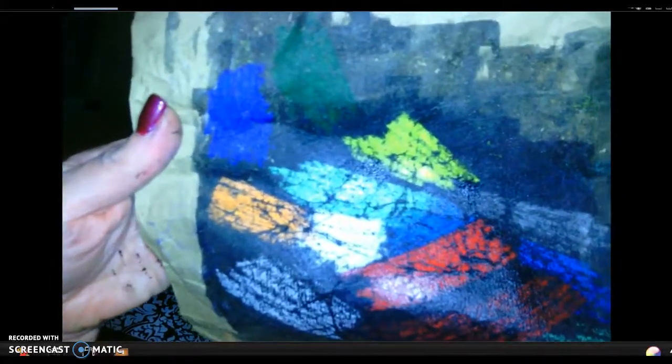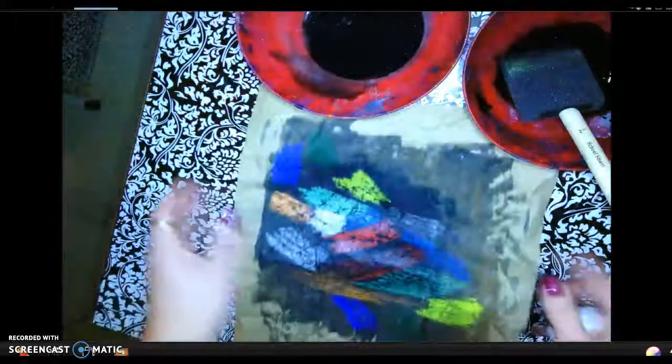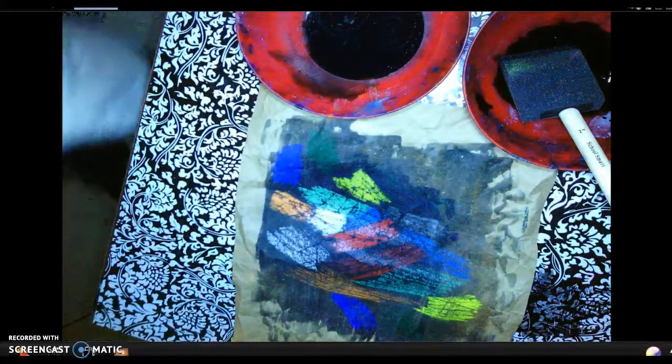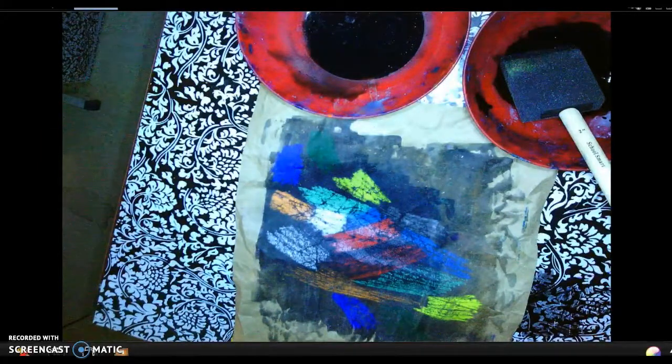Do you see the crackling? That's the batik. That's what you're after. I would like for you to batik your drawings today. Your goal is to try and batik today.